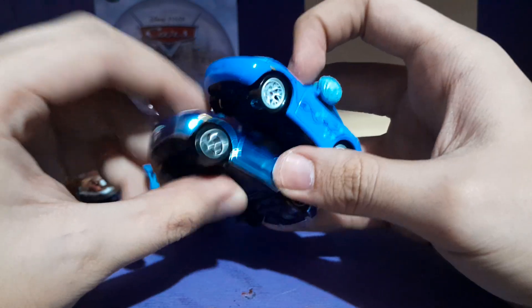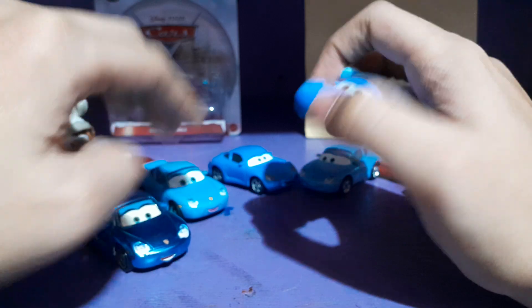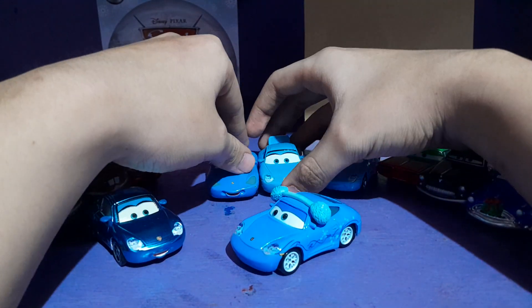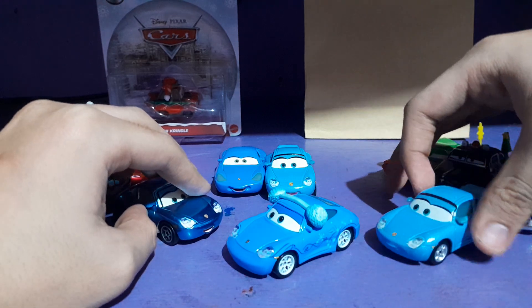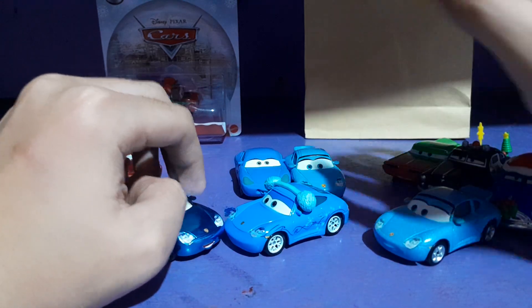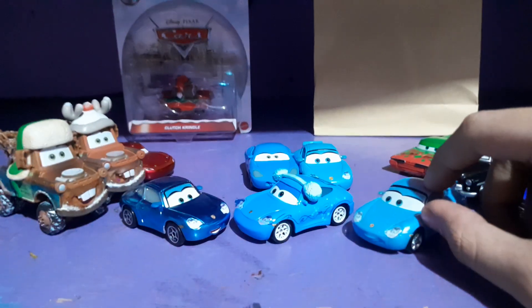I know they're not all that similar, but it's just some comparisons to be sure. I guess that would be it — I'm still very happy to have this in my collection. I'm still missing quite a few more Sally's. Sally isn't that much of a popular character compared to McQueen and Mater, who have so many more variants.